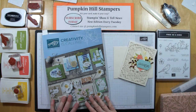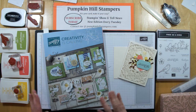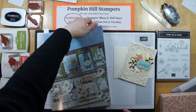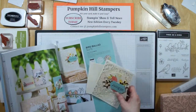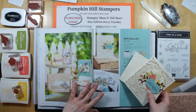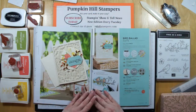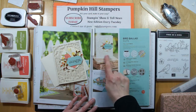So today we are going to be casing a card direct from the catalog. We used to call it an idea book — they did away with that title a few years ago, but it's still a great book for ideas and you can stamp the cards inside. Today we're using the Bird Ballad Suite. You probably could have guessed that, as that's the suite I'm featuring this month. We're going to be casing this card here.